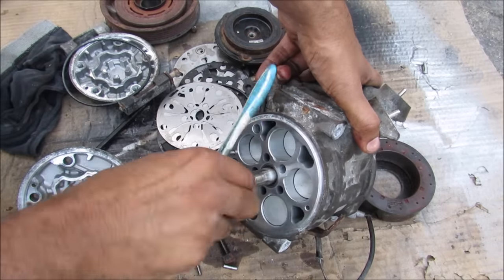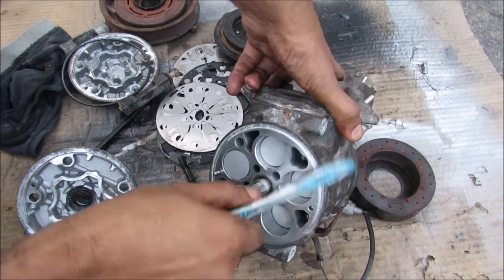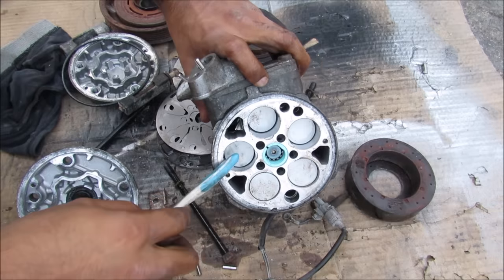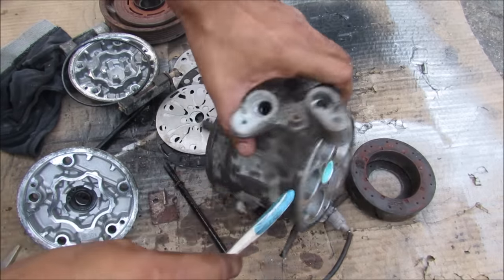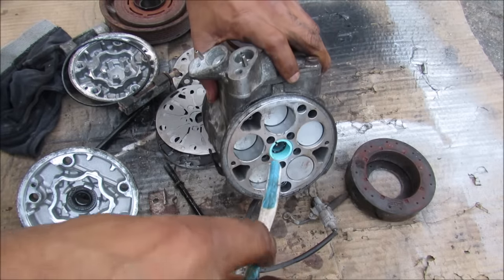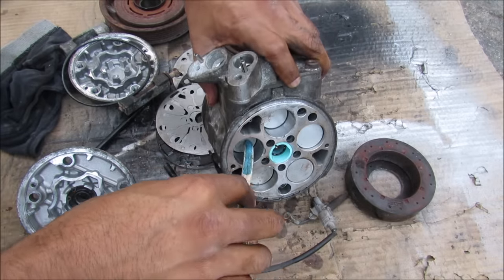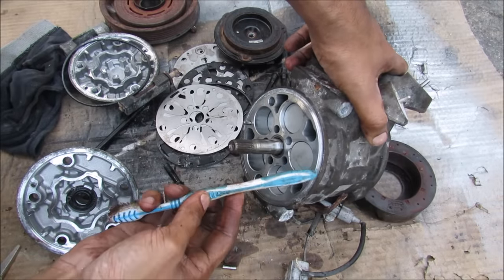This here is the heart of the AC compressor. You can see we have five cylinders on this side that are horizontally opposed to the five cylinders on the other side. So for example if this piston is being pushed in, on the opposite side that same piston is being pushed out. So this piston here will be sucking in low pressure vapor, and then this one here will be pushing out high pressure vapor on the opposite side of the cycle.